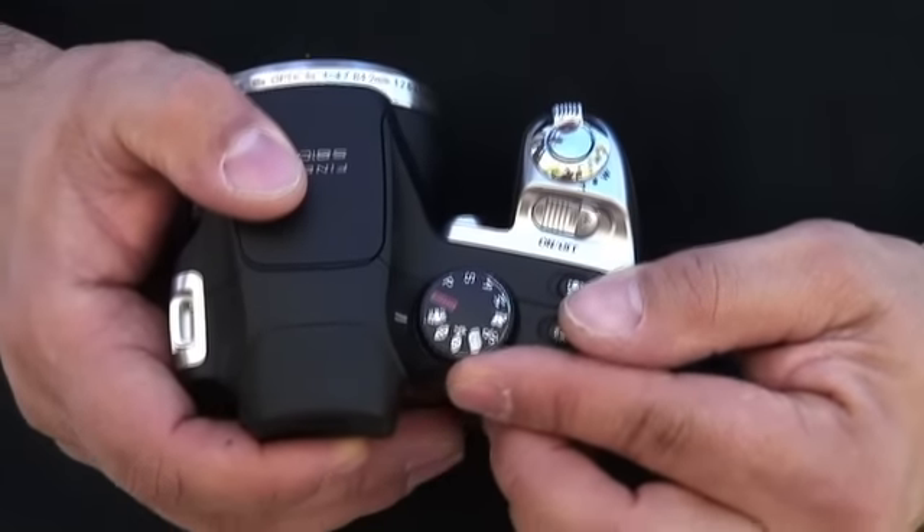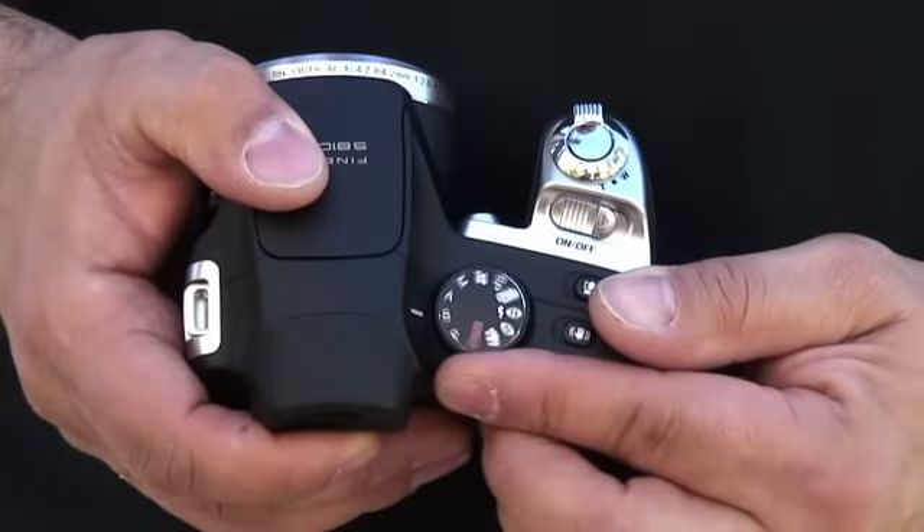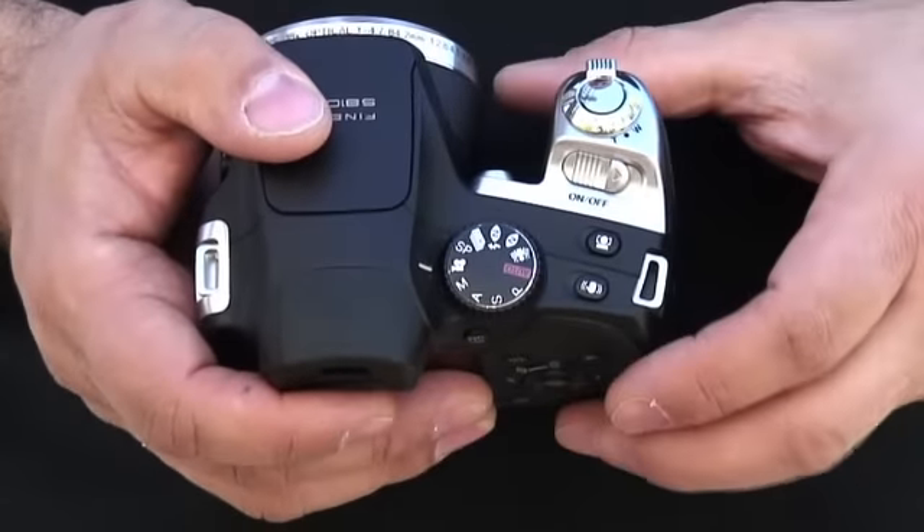This camera also has a high-speed continuous shooting mode, so if you're doing sports photography you can get all those shots. It also has zoom bracketing and hyper view high-speed playback, so you can play back your high-speed continuous shots right in the LCD screen.